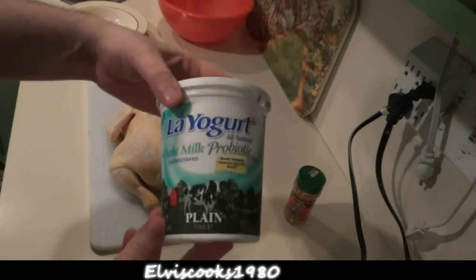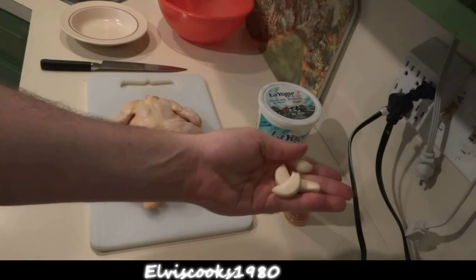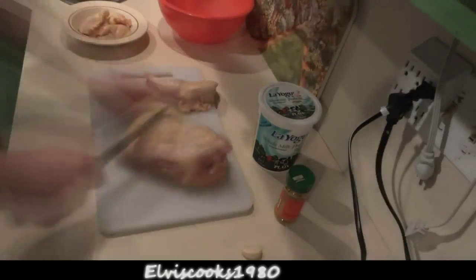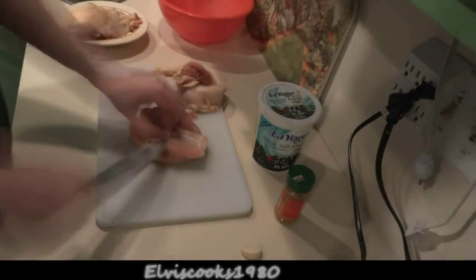First thing you want to do is dissect the whole chicken and prepare it for marinade. We'll need a few cloves of garlic, some yogurt — preferably Greek yogurt — and some curry powder, which you can see it's in that little container there.